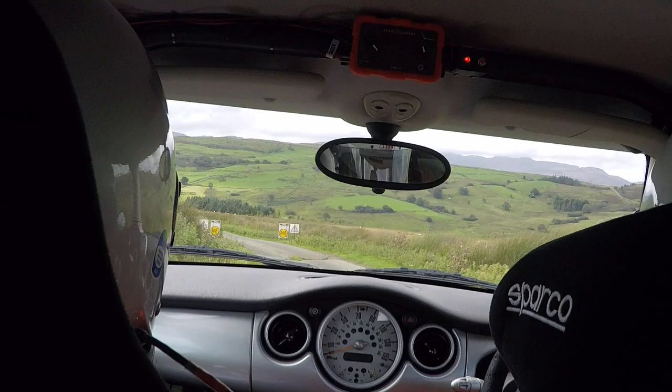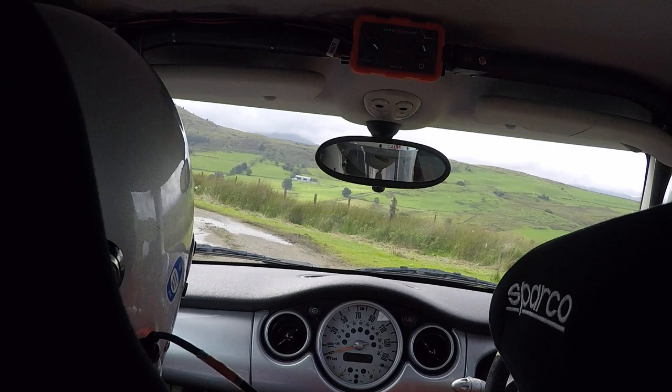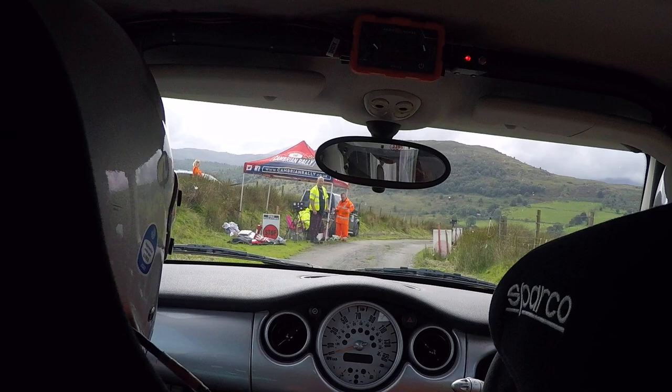We're going faster. K left. And back off. K right over finish. We've got more grip of these tyres. Yeah, it's a lot better.